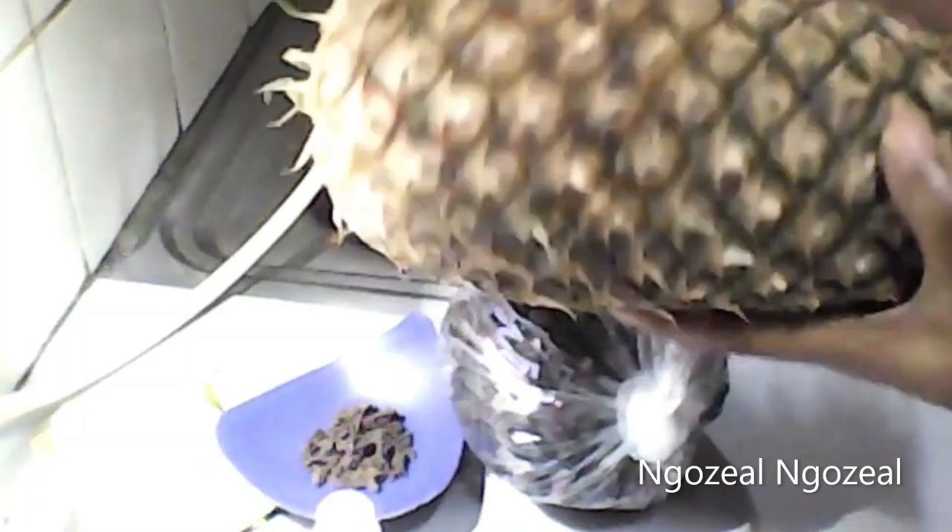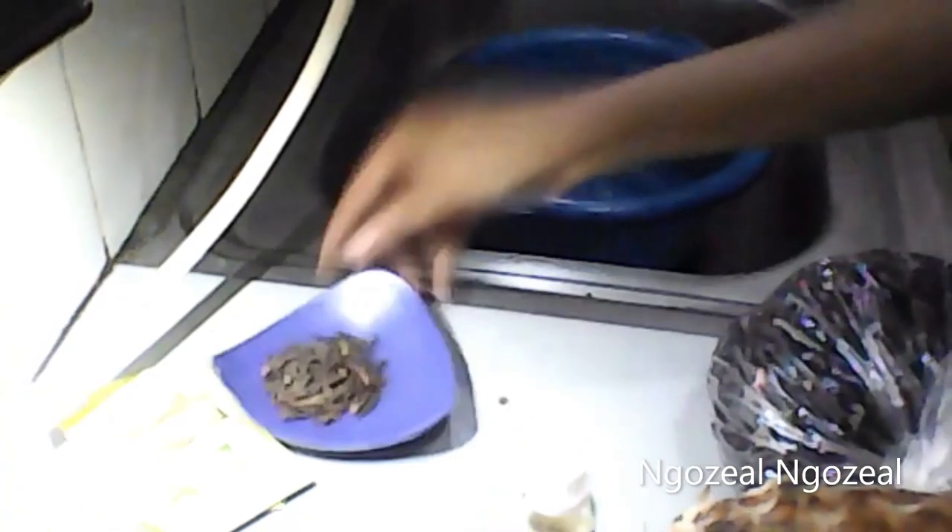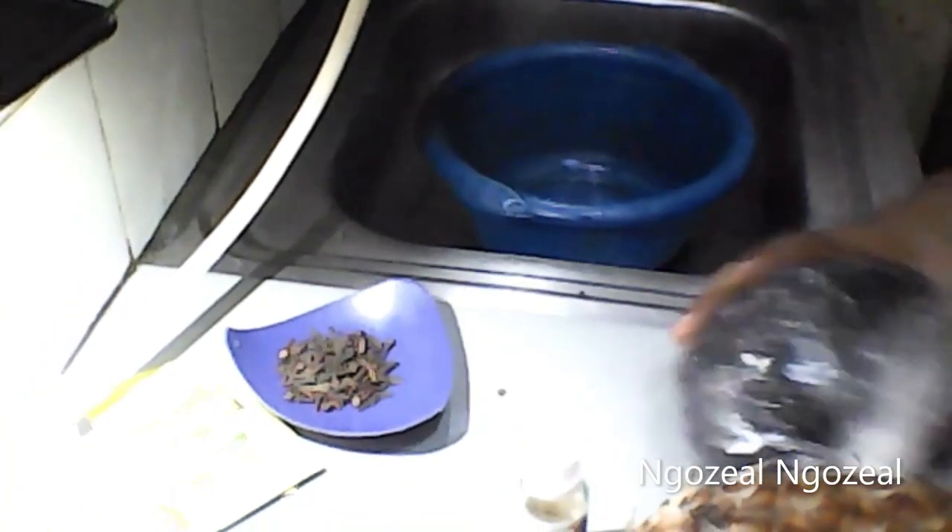I'll be showing you step by step on how you are going to get this done. The first ingredient I'll be needing to prepare this drink is pineapple — I'll be needing the pineapple peel, not the pineapple itself. The next thing I'll be needing is the hibiscus flower, that is zobo.